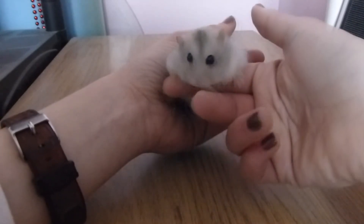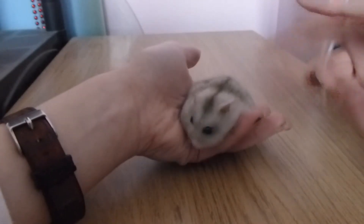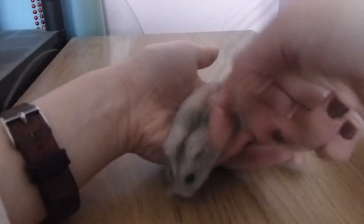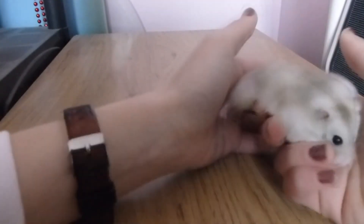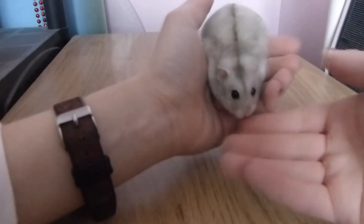The only time you should ever turn them vertically is if you need to give them a health check and need to see their underside, or if you need to sex them to determine their gender.